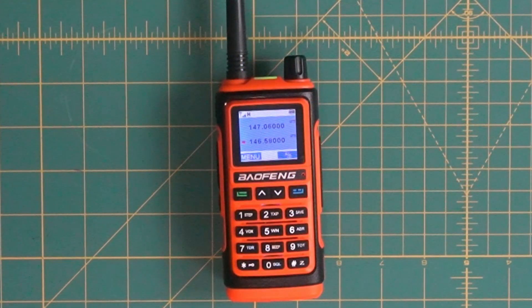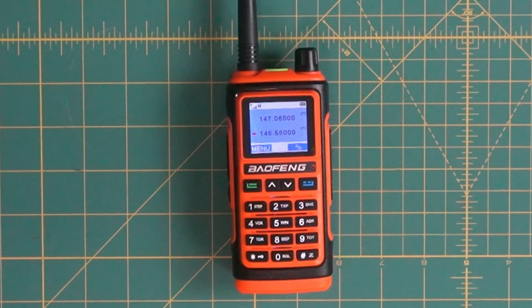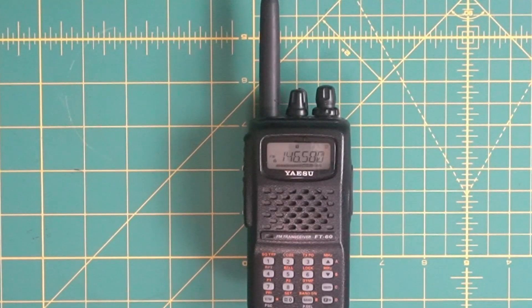Testing KK6USY — this is the audio coming from the UV-5R. Testing 1, 2, 3, KK6USY, testing complete. KK6USY — this is the audio from the Yaesu FT-60. Testing 1, 2, 3, test complete, KK6USY, clear. Testing KK6USY — this is the audio coming from the UV-17. Testing 1, 2, 3, 4. KK6USY, testing complete.